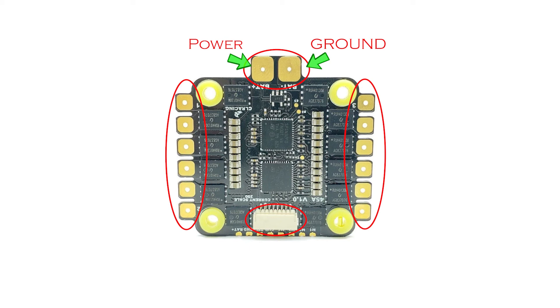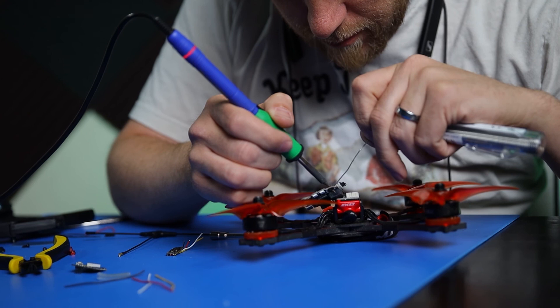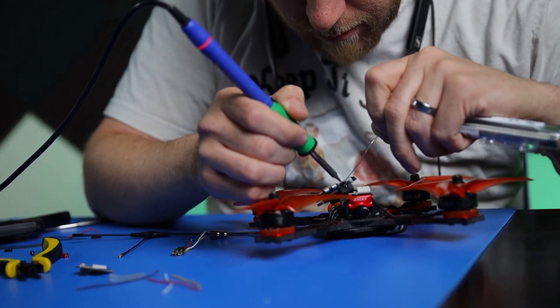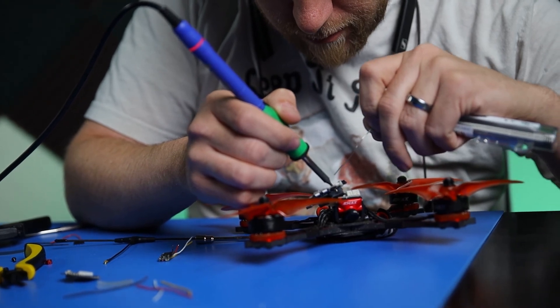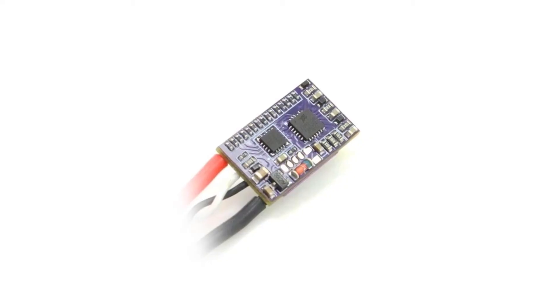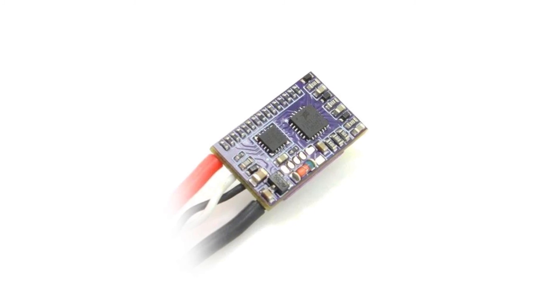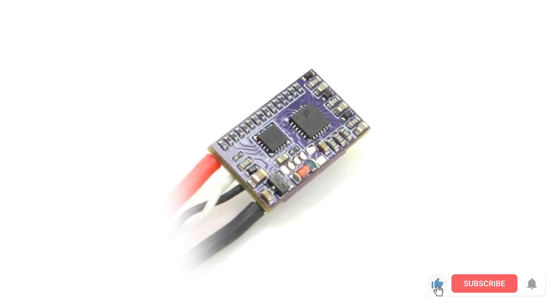There is usually also a connector for the wiring harness to the flight controller. In the wiring harness, there will always be the signal wires for each motor, and usually also power and ground to power your flight controller. The other option is individual ESCs, which are usually mounted on the arms of the drone between the motor and the stack. Individual ESCs have the same 3 solder pads for each motor wire, a signal wire to be soldered to the flight controller, and a power to ground wire for battery power.